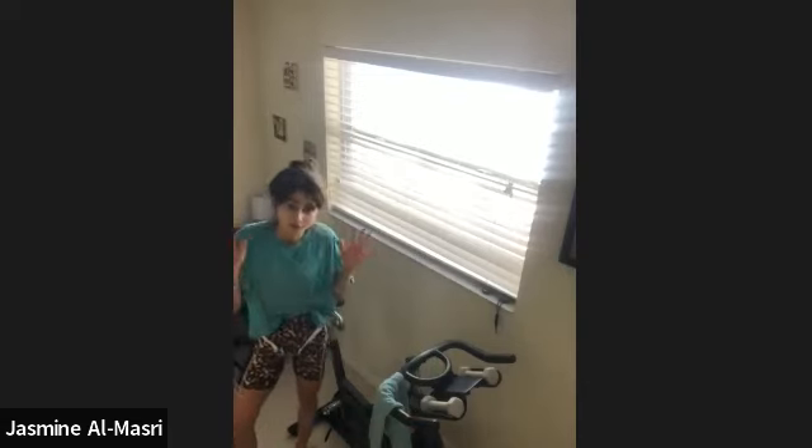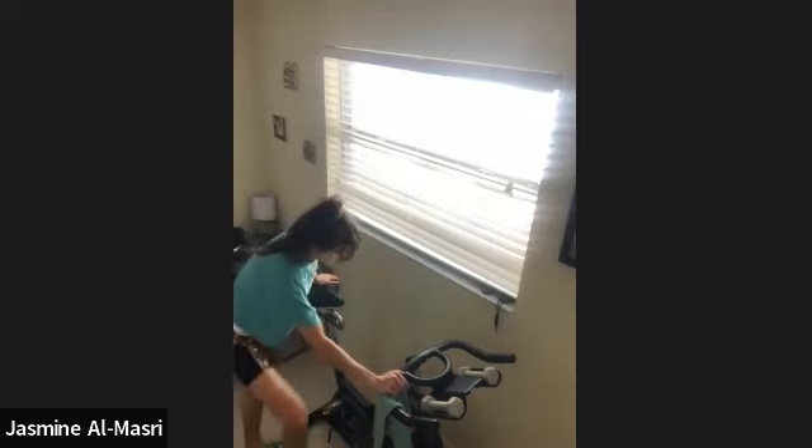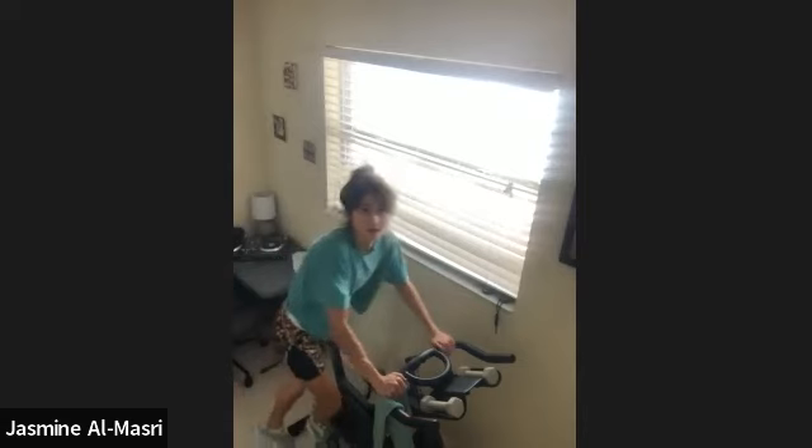Hello, everyone. Welcome to your 30-minute interval spin. We're going to start with a five-minute warm-up, then we're going to move into some eight-minute sets. So let's get started in the saddle.